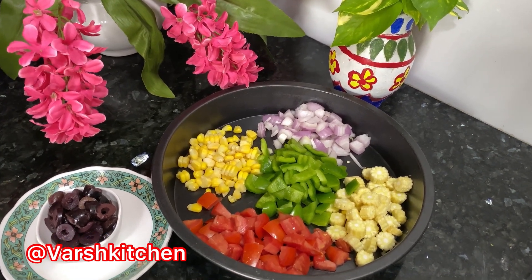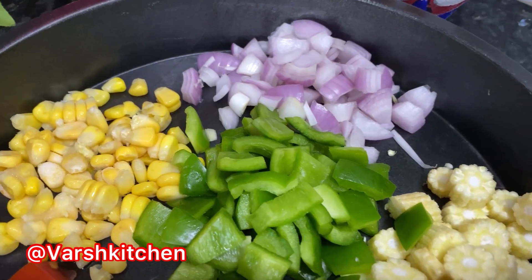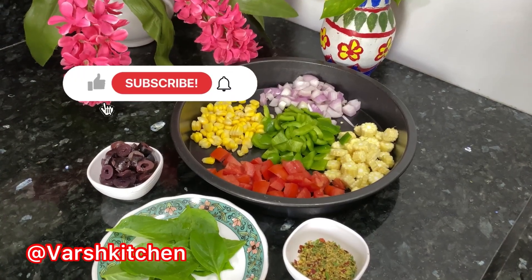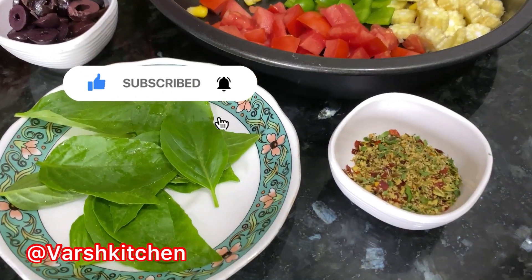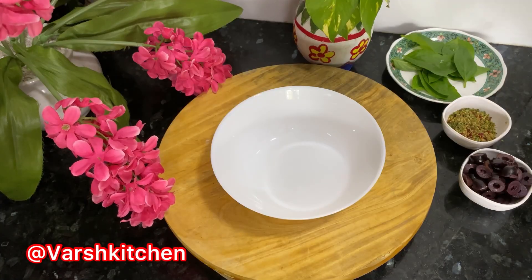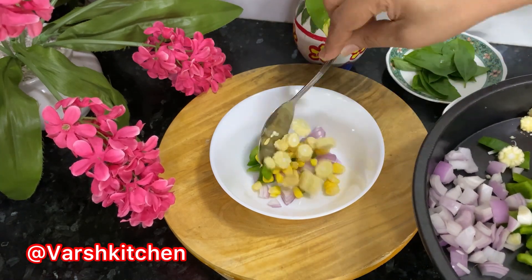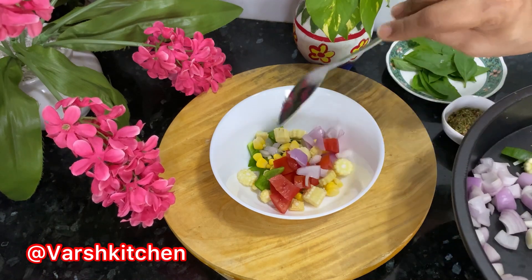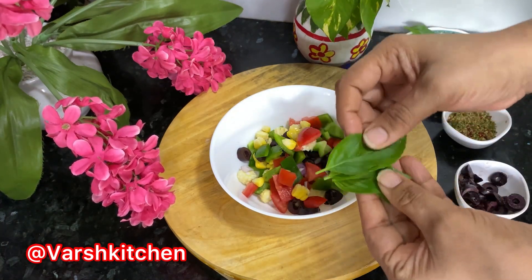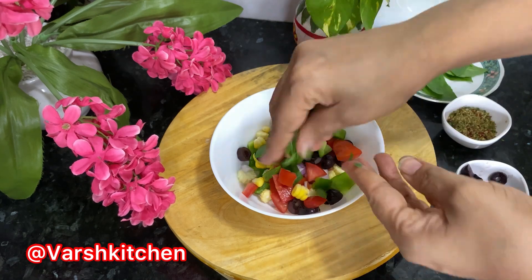This recipe will be ready in about 10 minutes. Let's cut the vegetables in a bowl. Fresh basil adds a good flavor to this recipe.